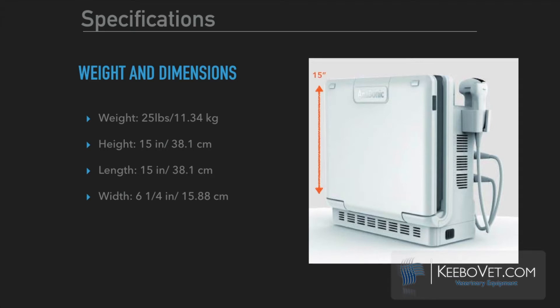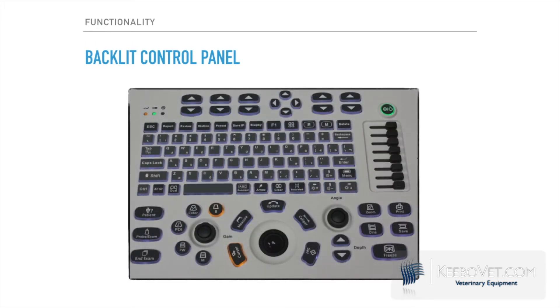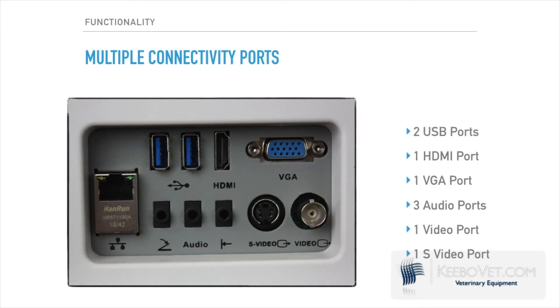The unit is lightweight, weighing only 25 pounds, and boasts a sleek modern design. The screen is adjustable to multiple angles for ease of viewing, up to 90 degrees. The backlit control panel makes it easy to use in a variety of working conditions. Multiple connectivity ports allow for various storage opportunities.